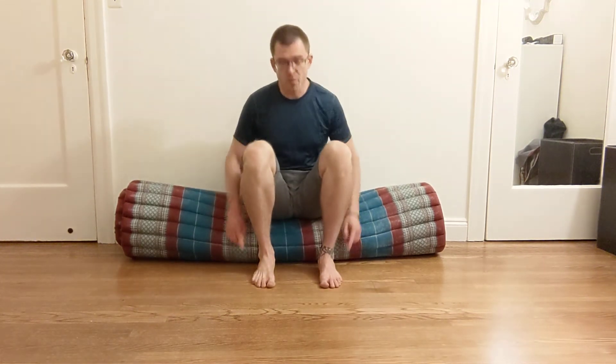Now we're going to work on controlling the individual toes. You can do both feet at the same time here. Lift all your toes off the floor and put them down, repeating ten times.